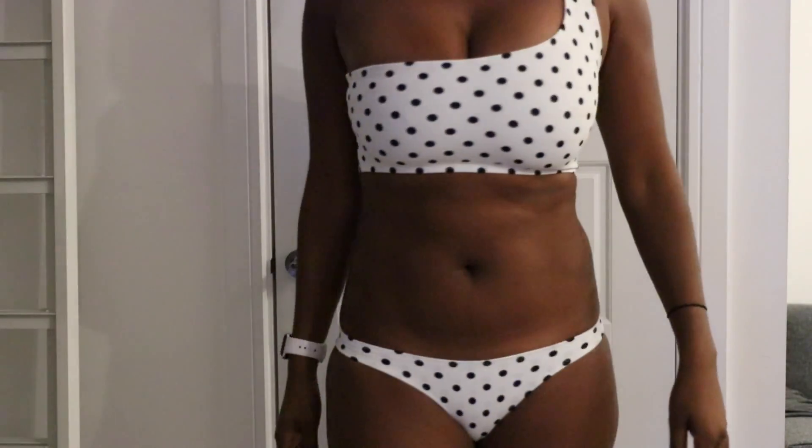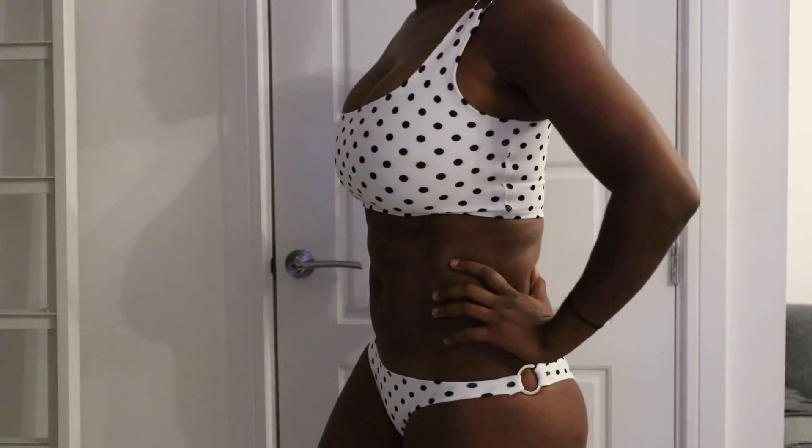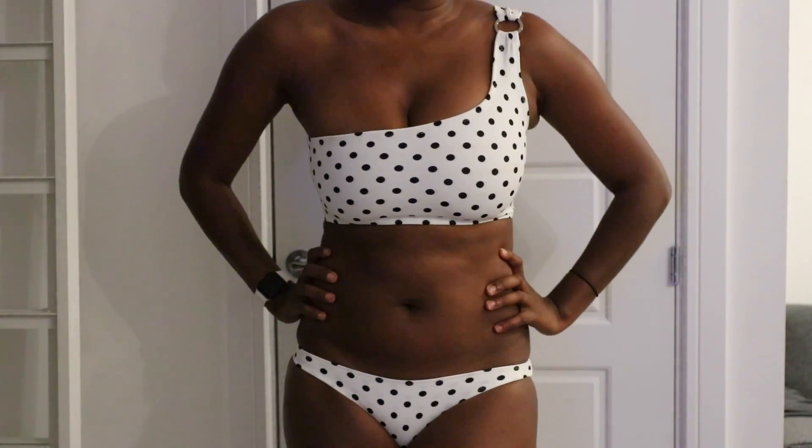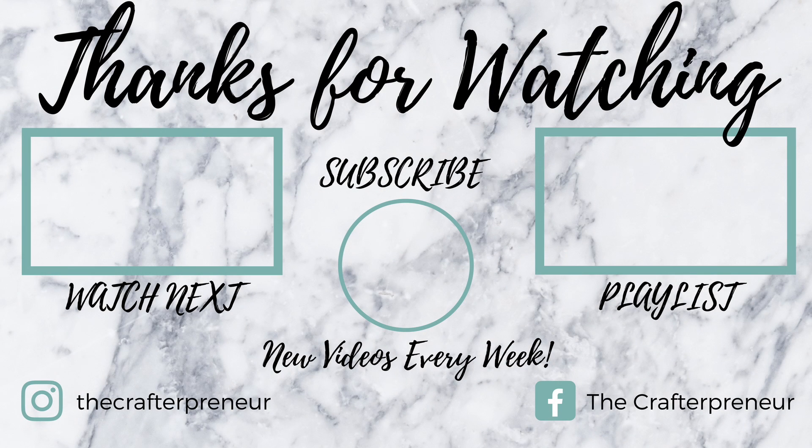And that is it, guys! You can now put on that bikini and jump into the nearest pool because you are done. Here it is — my itty-bitty polka dot bikini! I absolutely loved how this turned out and I really hope you guys give this one a try because it is easier than it looks. Be sure to like the video if you like what you see, subscribe if you haven't already, and I will see you in the next tutorial next week. Bye!